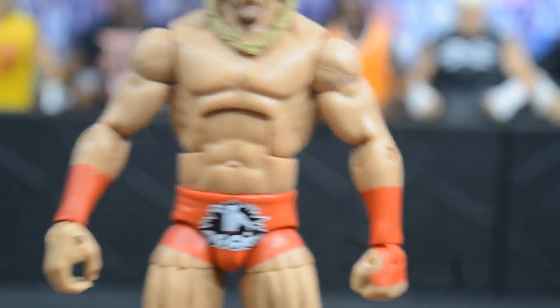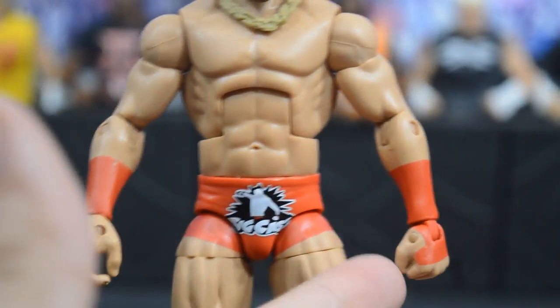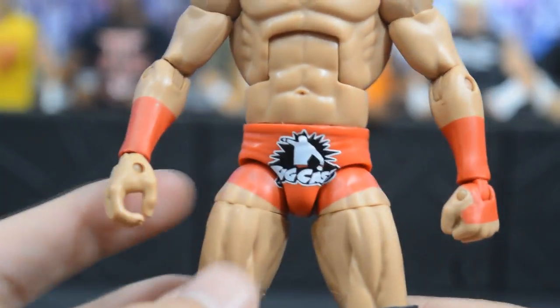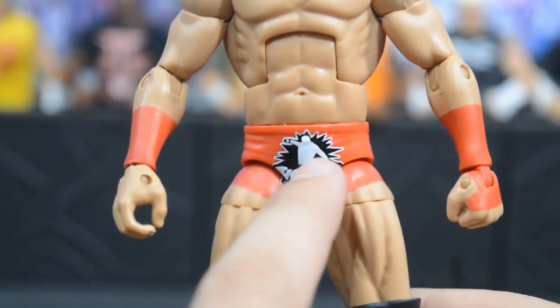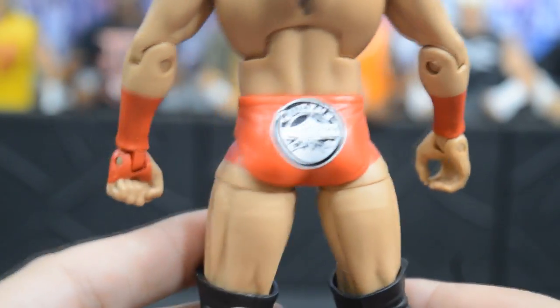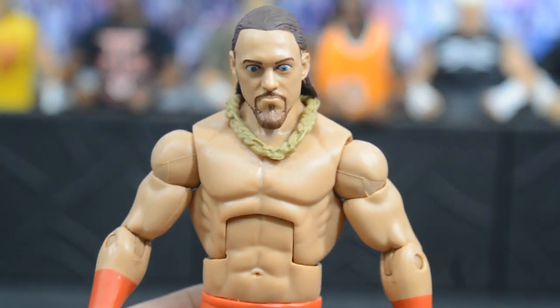On the arms it's the same mold as last time, except the tape is flipped — red instead of black — with an open hand on one side and a closed fist on the other. On the trunks, they continued the odd half-painted upper thigh detail from the first elite rather than filling it in completely. The Big Cass logo is on the front, 'Queens' is on the back with the bridge graphic, and overall I prefer this red attire. He has tree trunk legs with big boots and long knee pads.